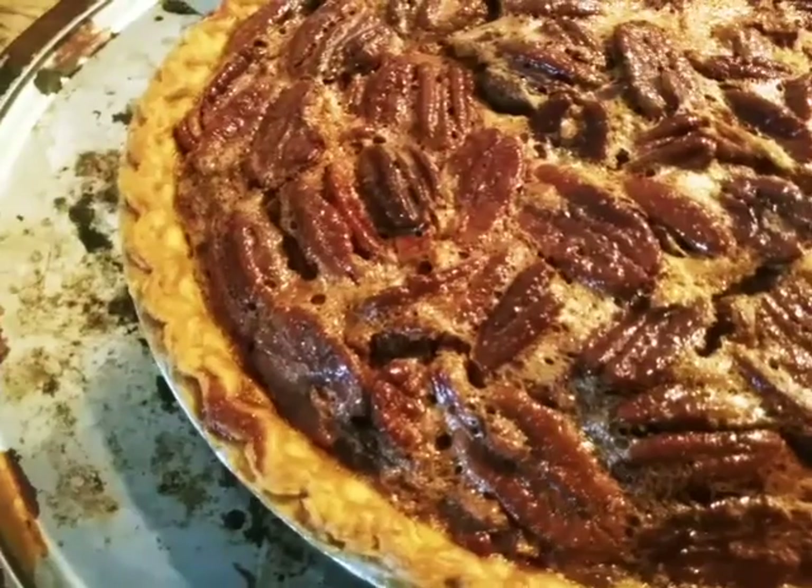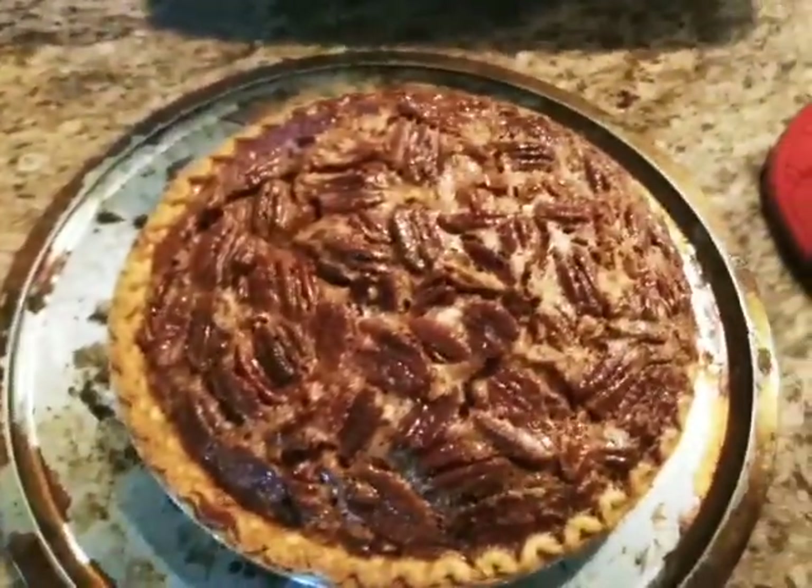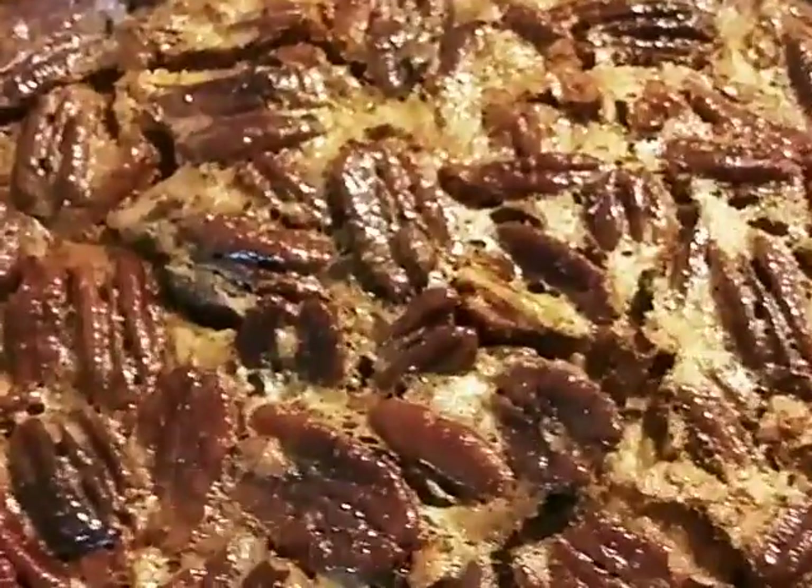Go ahead and give this recipe a try! If you like these kind of videos, go ahead and subscribe and leave me a comment. Until next time, y'all be good and stay well.